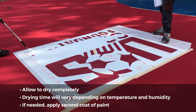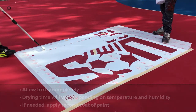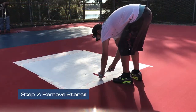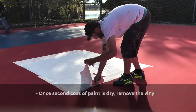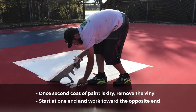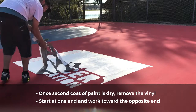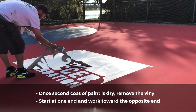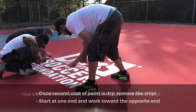After the first coat dries, if needed, apply a second coat of paint. Again, allow the paint to dry completely. Step 7: Remove the stencil. Once the second coat of paint is dry, remove the vinyl. It is easiest to start at one end of the vinyl panel and work toward the opposite end. Sometimes the vinyl will come off in one piece, but more often than not it is easier to tear it away in smaller pieces.